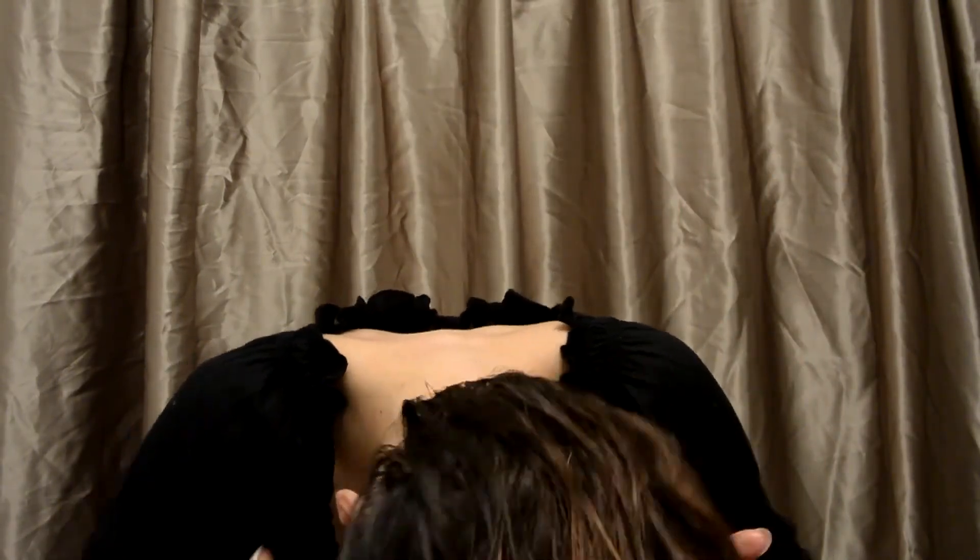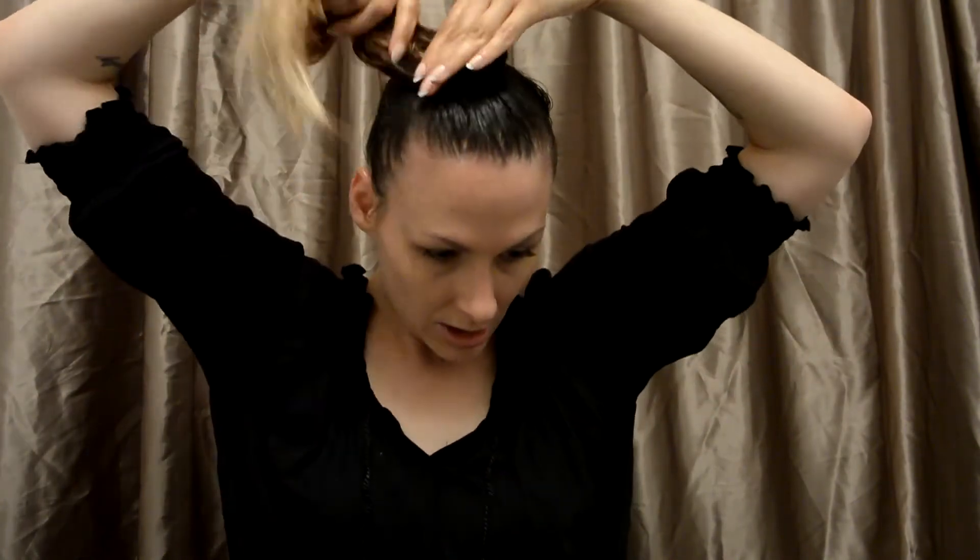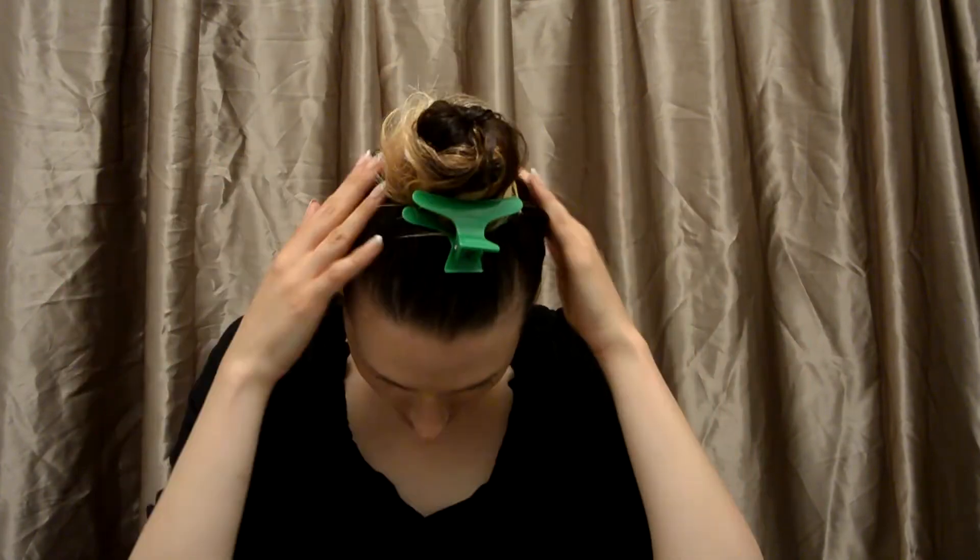Now I'm just gonna finish doing my ends here, making sure I got all of my hair. Then what you're gonna do is just twist your hair, okay, in a bun or just clip it up in general. It doesn't matter — you don't have to be fancy doing this. Get your little clip and just clip it on, just like that.